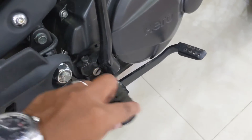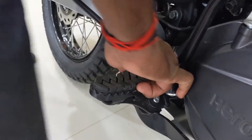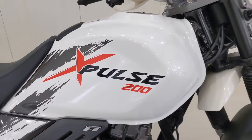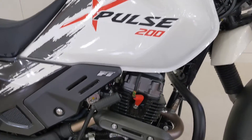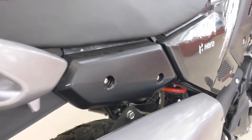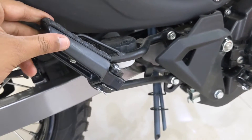The rider footpeg is foldable and looks solid. Hero has provided a nice feature where you can remove the rubber padding in case you need more grip during tough off-roading conditions. The side panel graphics are minimalistic yet not too boring. The panel just below the pillion seat area can be removed in case you want to fit brackets for carrying luggage. The rear pillion footpeg is foldable and folds into place with a solid click.